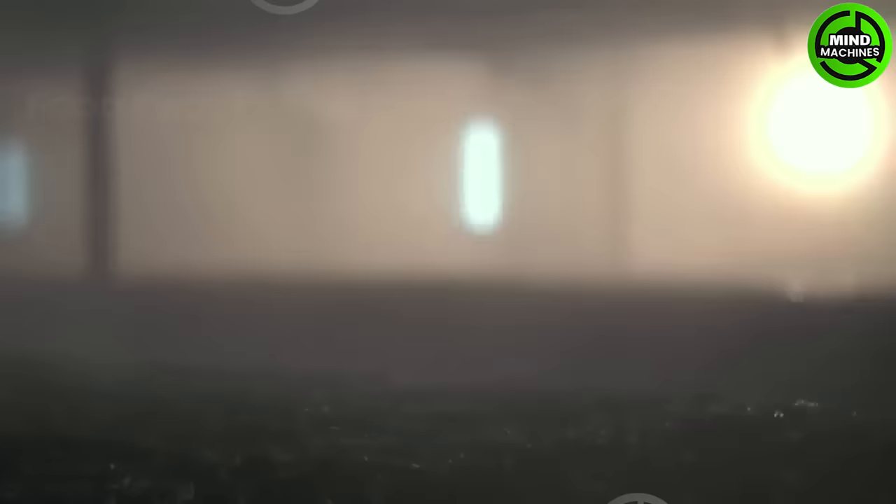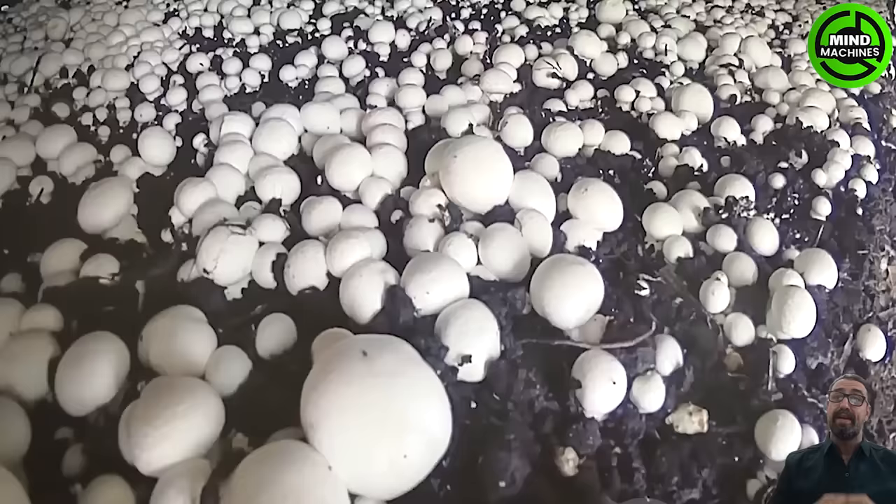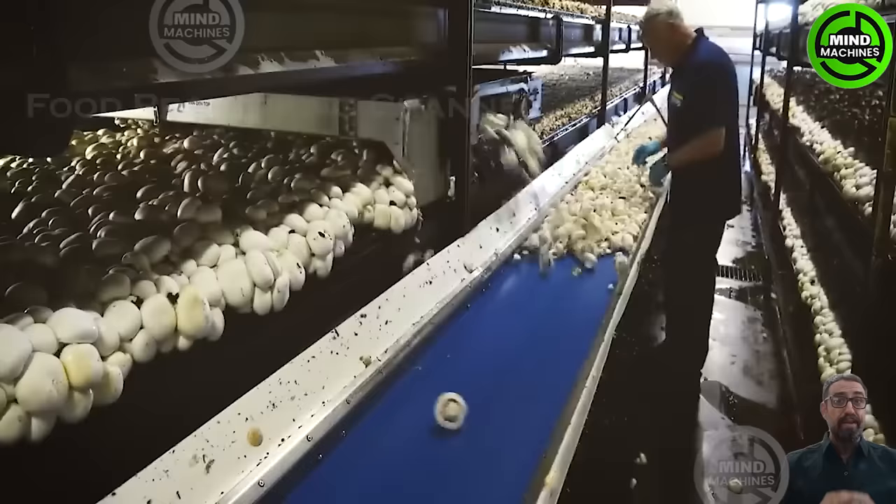The majority of this complex process is carried out by agricultural machinery without direct human involvement. This mushroom cultivation technology is truly a glimpse into the future.